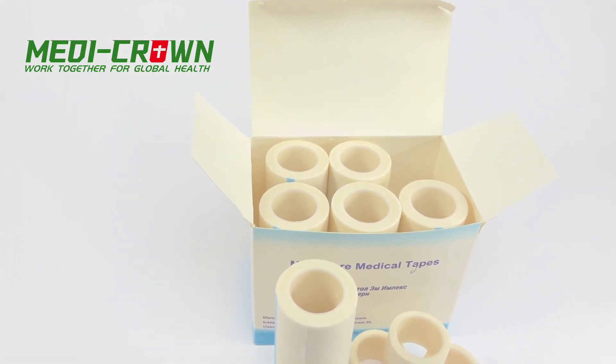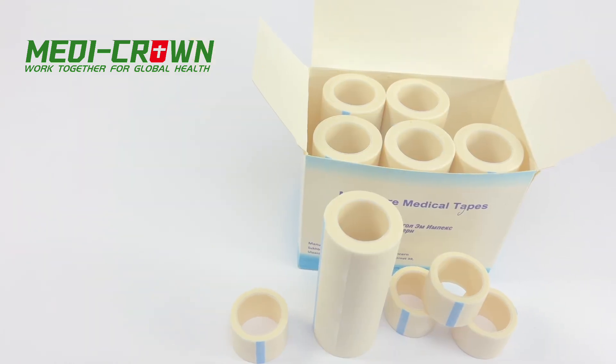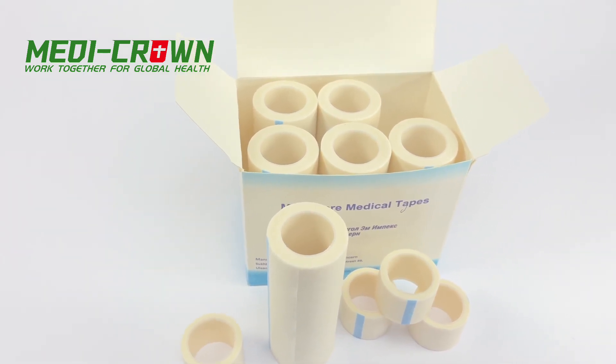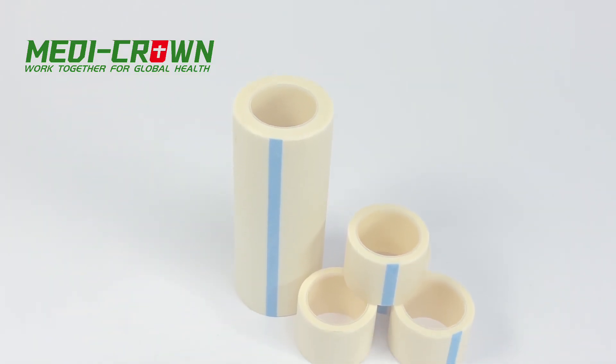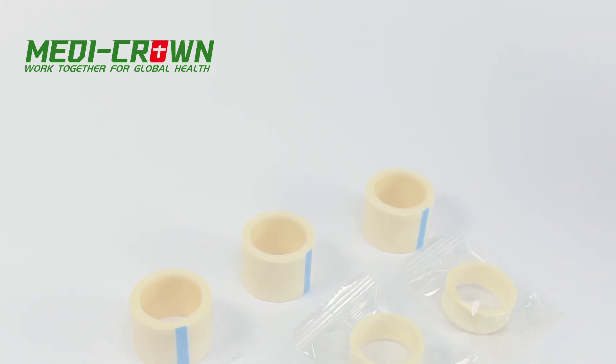Manykron Surgical Paper Tape is a type of adhesive tape used to secure bandages, dressings, and wound care products. It is a thin, paper-like tape that is porous and breathable, allowing the skin to breathe and helping to prevent infection.